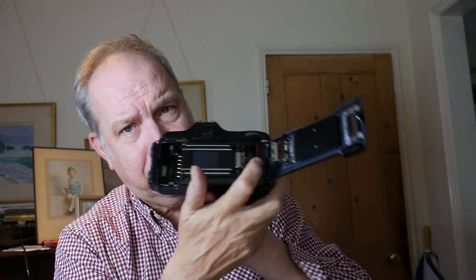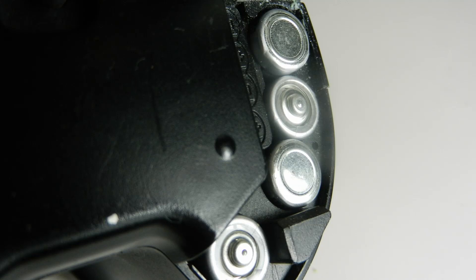To load the film — very straightforward. The back is nice and clear, indicating where to put the feeder in; close it and it loads easily. I really like the fact that this camera uses triple-A batteries. It would be a little better if it took AA batteries, but triple-A is absolutely fine — a lot cheaper than CR123s and batteries like that. That's something really positive about the camera.